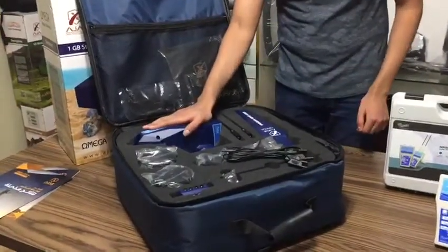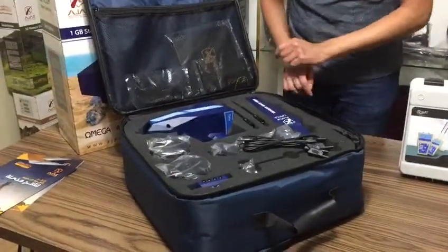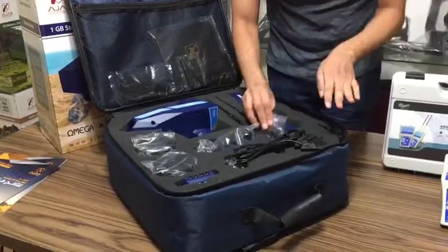Inside the bag you will find the main unit itself, two antennas, and the high gain antenna. All of these — except the headphones and the charger — are for the geophysical system.